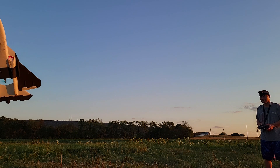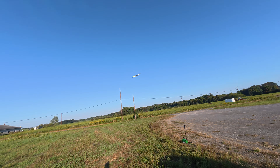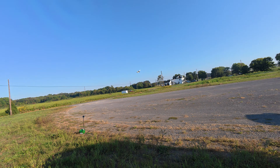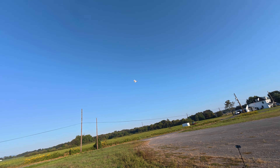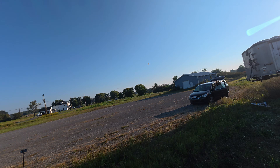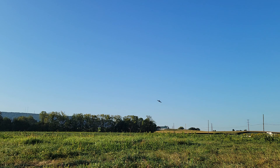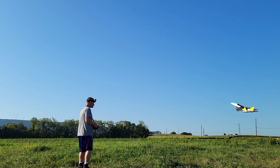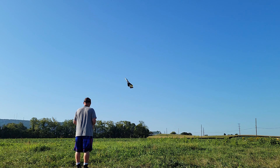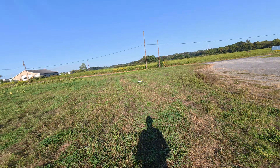Unlike their EDF counterparts, these prop jets have phenomenal slow flight characteristics and are even capable of sustained high alpha flight. Flight times are doubled also. Despite what you may think, these prop jets are actually faster than your typical EDF as well — maybe even too fast. But the power's there if you need it. Landing speeds are slower as well, which means there's much less chance of it breaking.